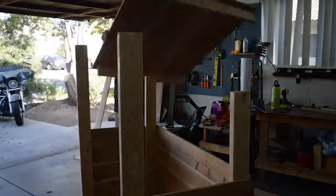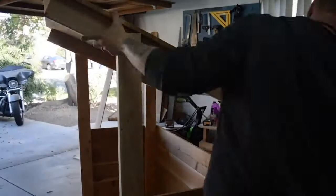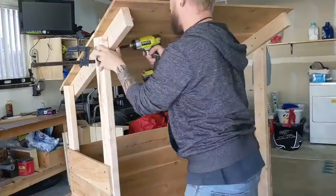Next, I grabbed a couple of clamps, set the roof on top of the shelter, and screwed everything together. I made it so the back hangs over less than the front, so it can be set up against the wall without sticking out any further than it has to.